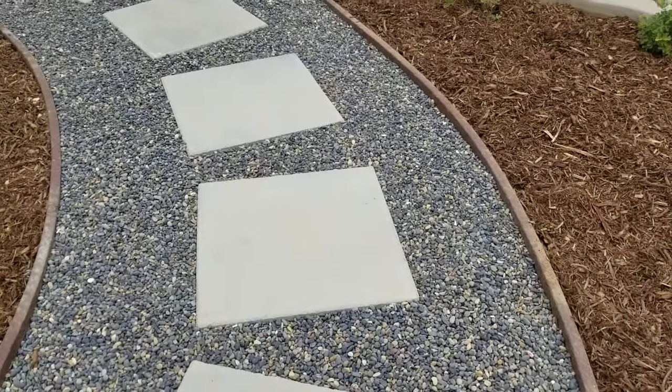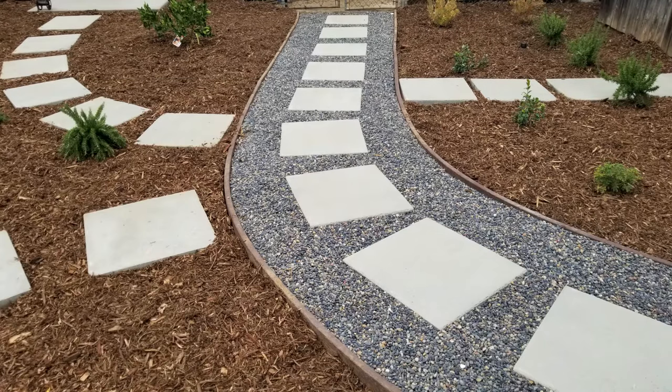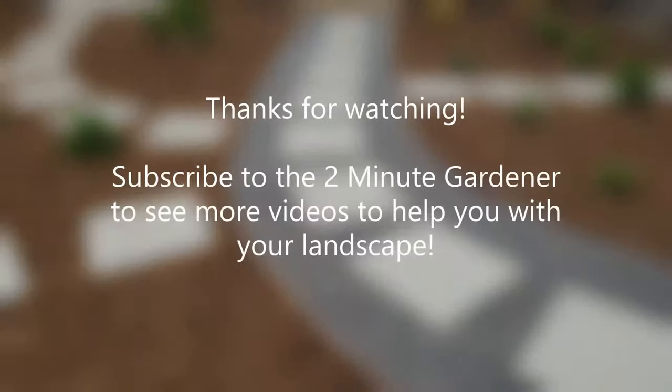Well, that's about all the time we have for today. Thank you to Nealon Landscape for their assistance in making this video, and thanks for watching. This is Doug the Two Minute Gardener — make sure to smash that like button and hit subscribe to get more of my garden videos. Until next time, thanks for watching!